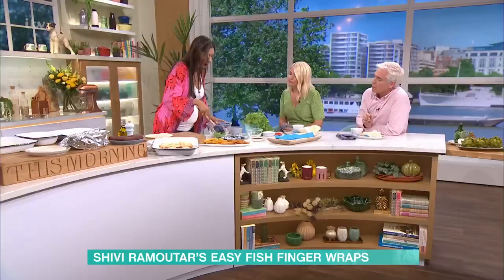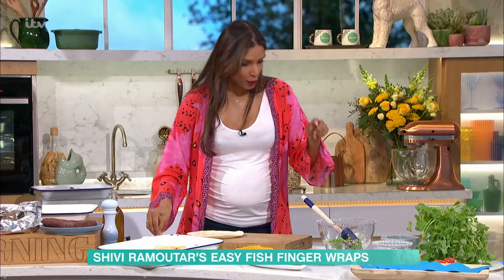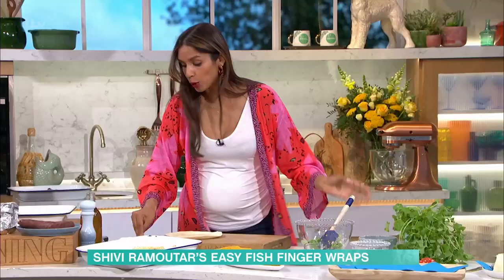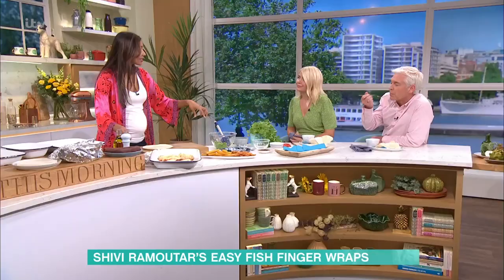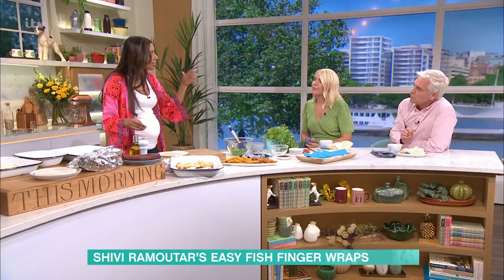If you wanted to, you can also add chillies to this as well. Give that a good mix. Do you sort of mash the peas down a little bit? You can mash the peas down. With guacamole, you can have your own consistency — some people like it like a baby puree, but I like a bit of texture. You could blitz it in a food processor if you want it smoother. I like a bit of bite, particularly with the other flavours going on in here.